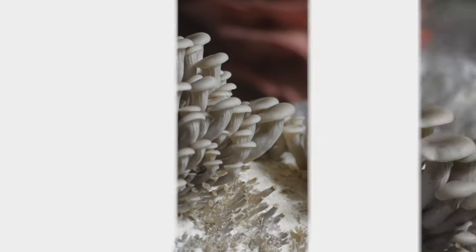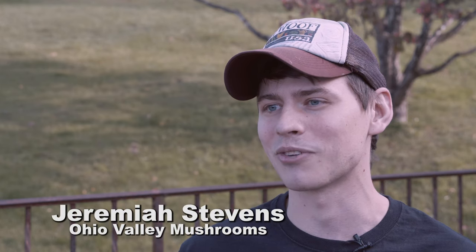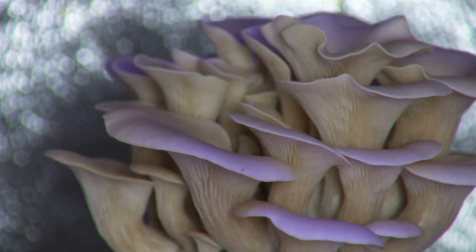Nature provides so much beauty and abundance. It's amazing to think that you can go out right in your local woods, find mushrooms, grow them, and have an unlimited food source if you know what you're doing.